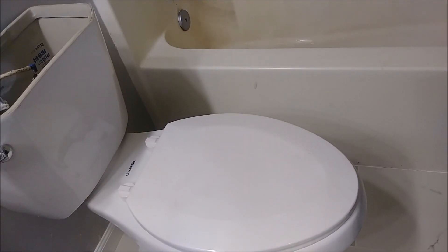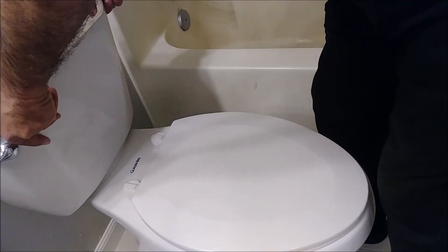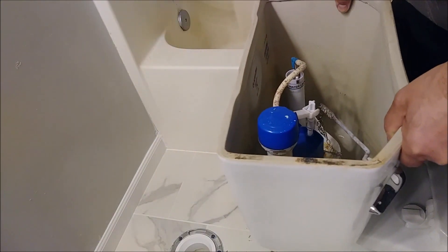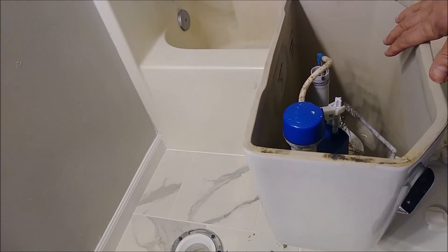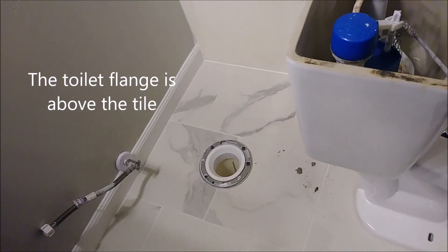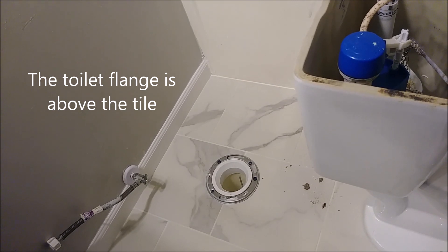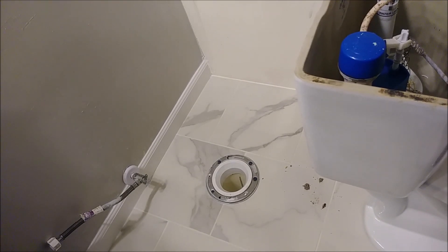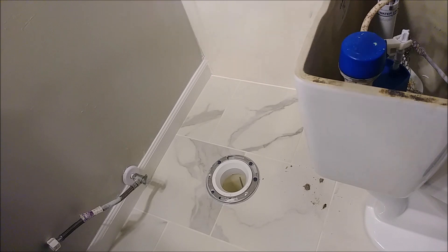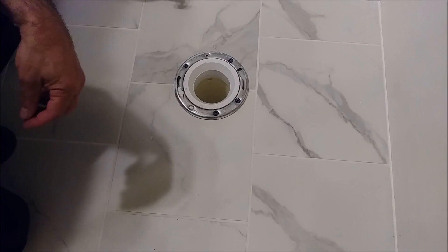This is a new toilet, and what I'm going to do is just remove it. You see a flange here, and this flange is above the floor. So if it's above the floor, I don't really need this razor, because the flange is already above the floor, and this floor is tight.